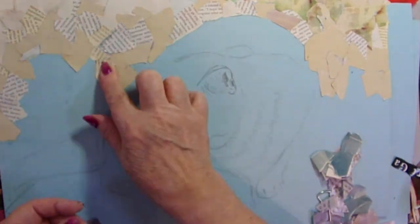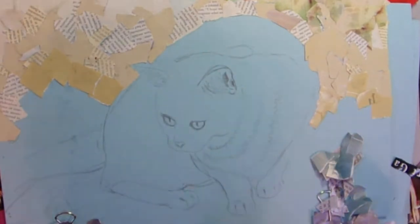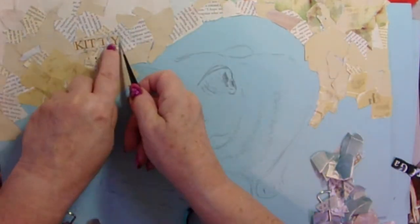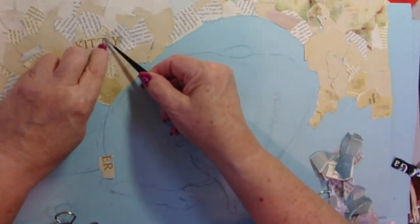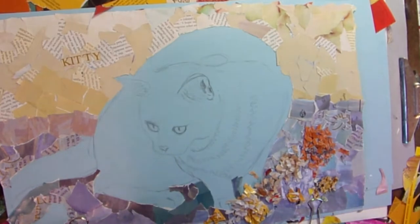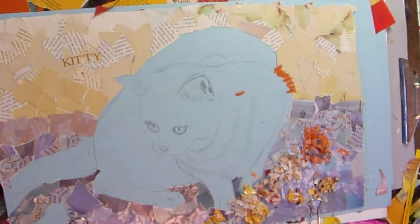I only just finished it like 15 minutes ago. And so you are seeing it fresh. What's more is when I start doing really detailed work on something very, very small — like the little hairs you're going to see in a minute, and the little letters there I put for kitty — I tend to hold my breath. This means that after an hour of work, I am exhausted because I've been holding my breath for an hour. And you can see all the teeny little pieces that I tore with my fingernails, each and every one.